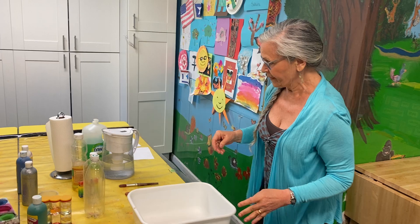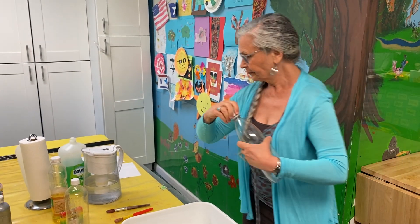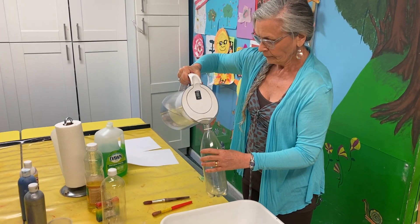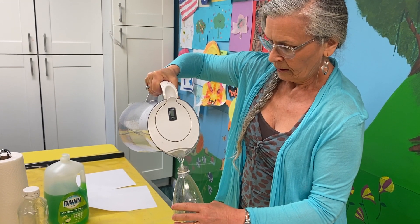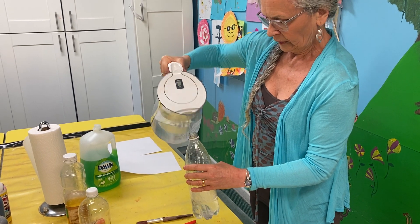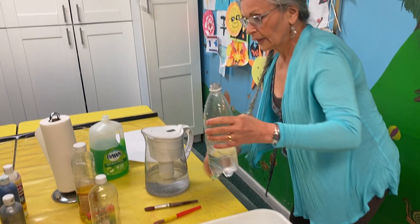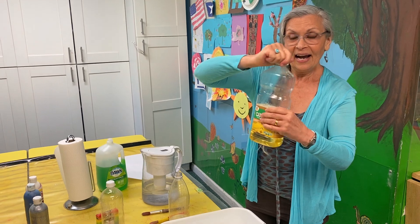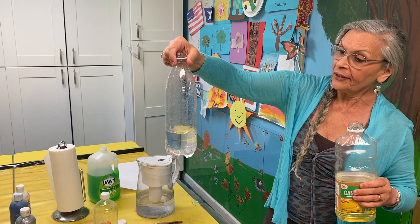Let's make one for ourselves. I've got an empty bottle and some water. No need to measure — you put in as much or as little as you want, it still works. And now, there's the water.